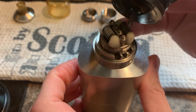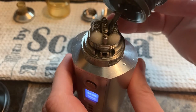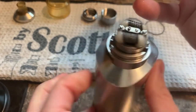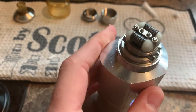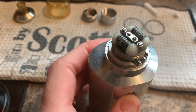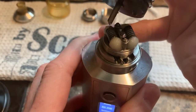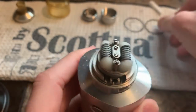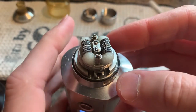Once I've got both ends wet, I like to put a small amount of juice across the coils themselves and just pulse the button just enough to get some heat into the coils to thin the juice out so that it makes it easier to soak into the middle of those wicks. Once we've got everything nice and wet, we can reassemble the tank.